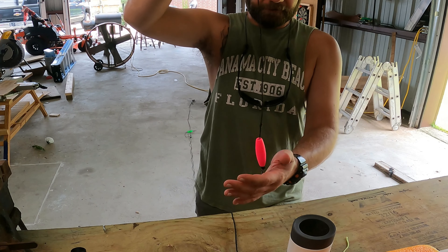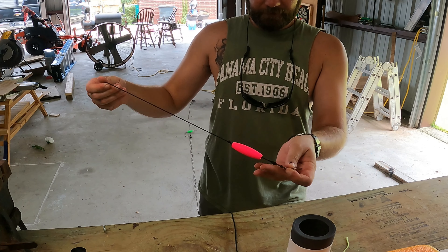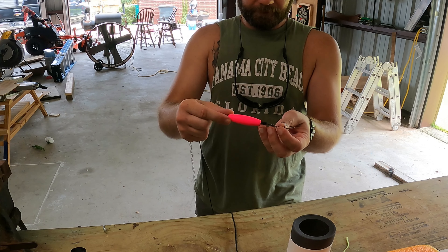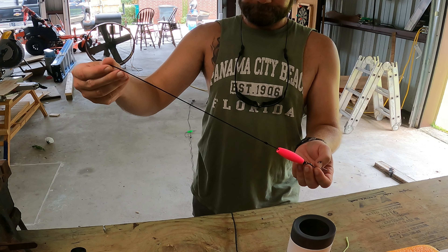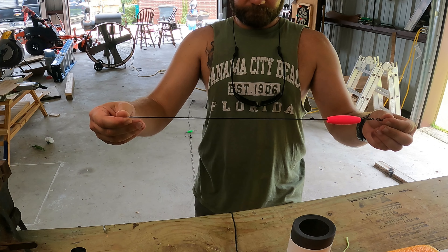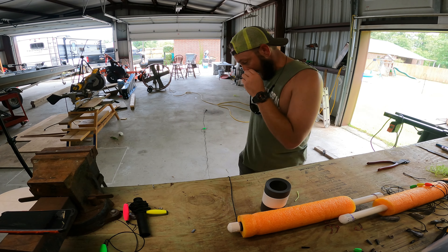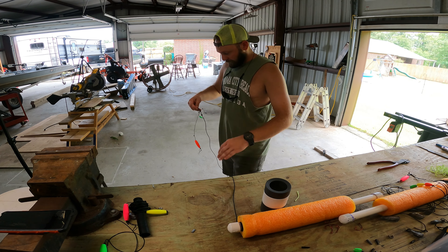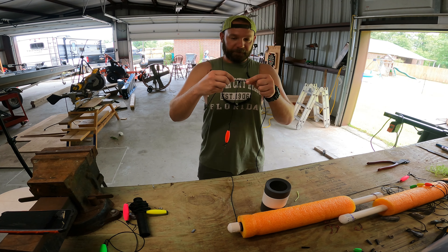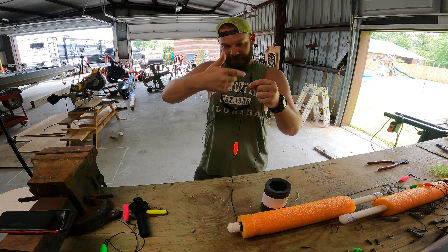Now all I do is I make these little leaders. Got a clip swivel, and I put a little two-inch float — about a 12 to 16 inch leader. I come down about four feet and I put two trotline knots — I call them that — so the leader can't slide up and down.